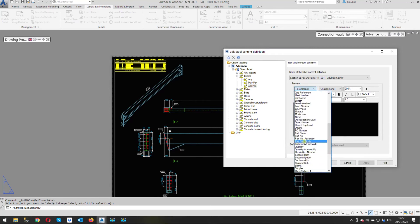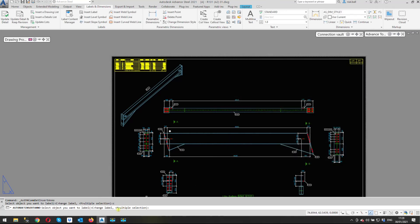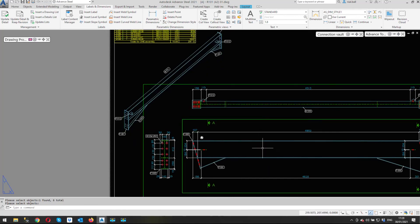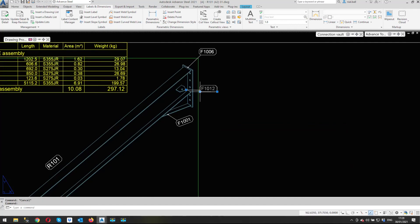If I wanted to change the format I can pick another token — the one it's using is 'part number single'. I can do the same with the plates: additional plates use single part number, which is correct; main part would use the assembly number. As it happens they're correct as they are, so I click OK. Now on 'multiple selection' I can select all these parts, right-click, and it puts all the labels on at once — I don't have to insert each label one at a time.